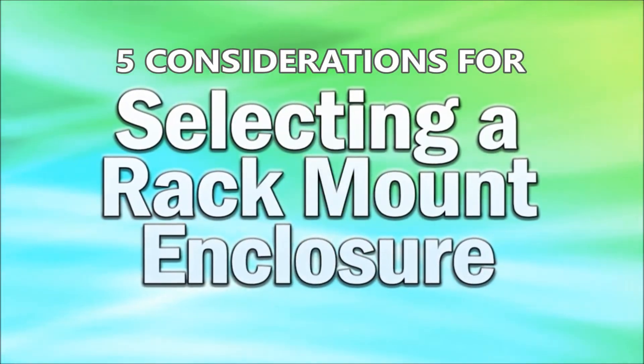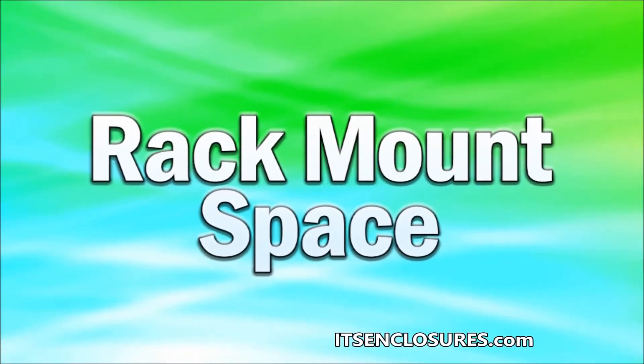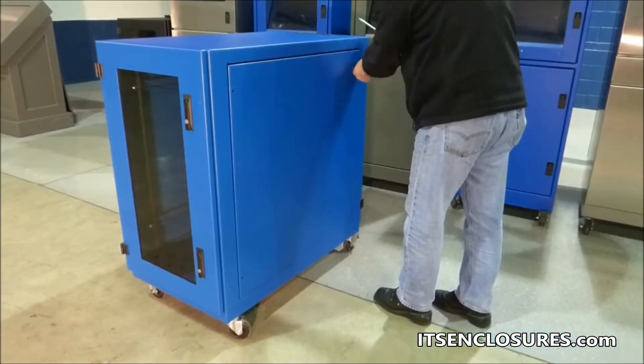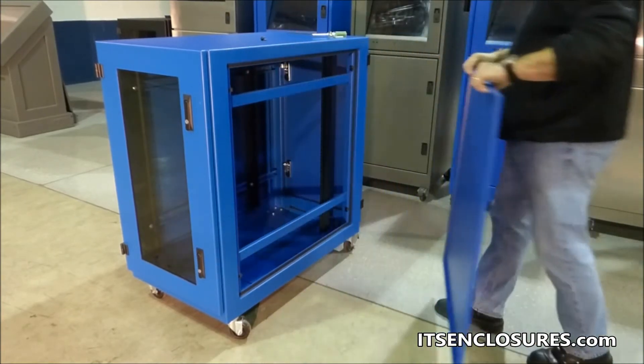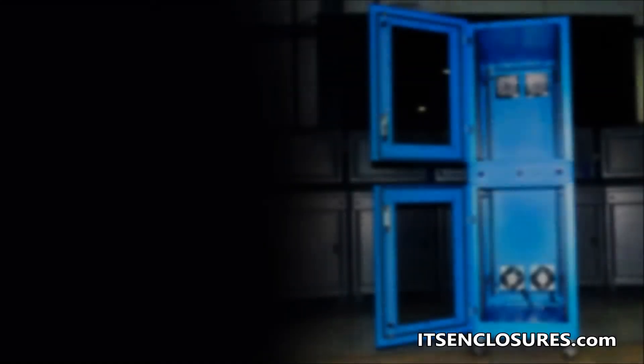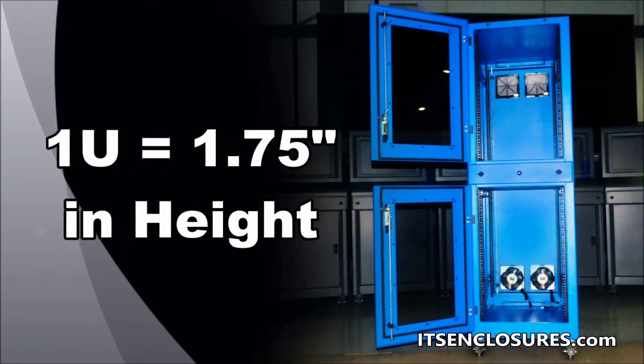5 Considerations for Selecting a Rack Mount Enclosure. Rack Mount Space: Many rack mount enclosures are simply described by the amount of rack mount space, also known as a U. The amount of U indicates how much interior space is available for mounting a large array of equipment.